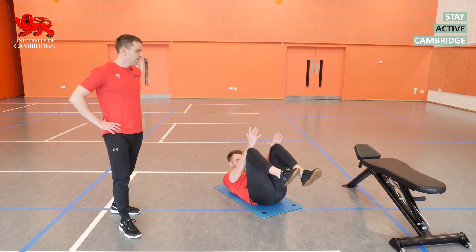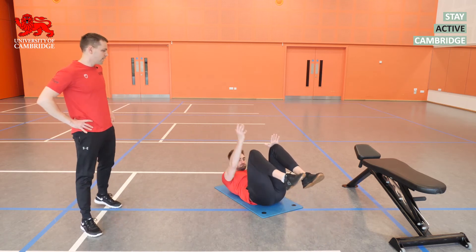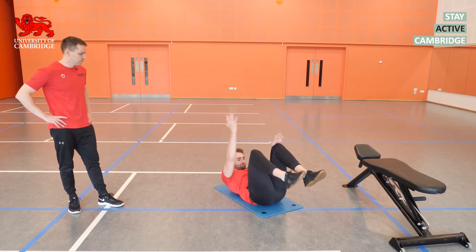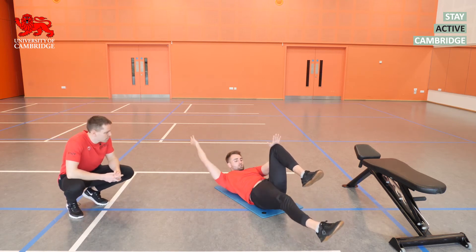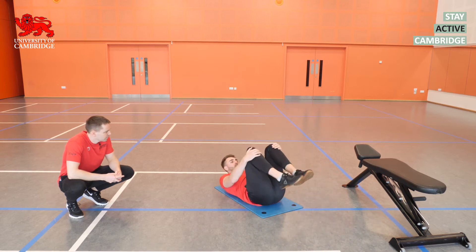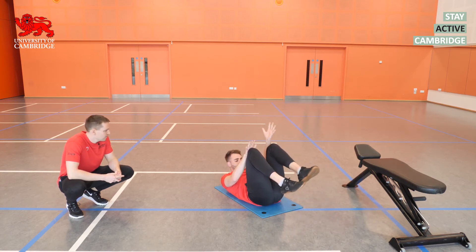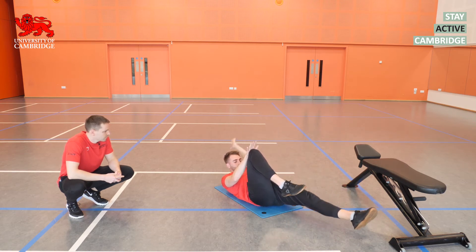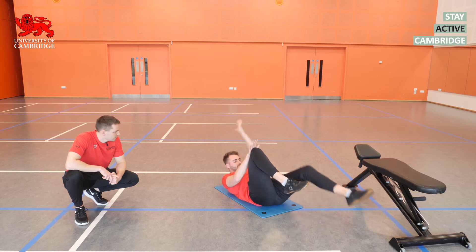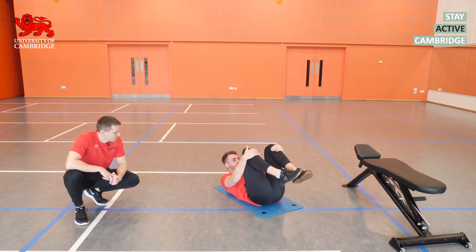We'll finish this tri-set with the dead bugs. Lower back firmly pressed into the floor — the nice thing about this variation is you can make it as easy or as hard as you like; if it feels easy, press more firmly into the thigh to create more rotational force for the core muscles to work against. Lewis is doing a great job keeping his lower back pushed into the floor — no space under there. Try not to rush these at home; nice slow controlled tempo.